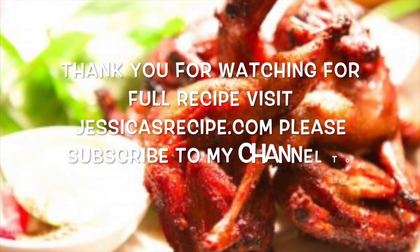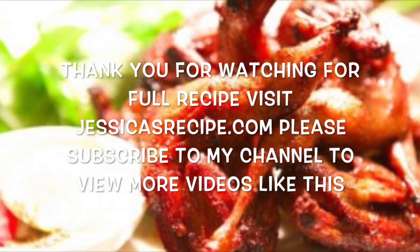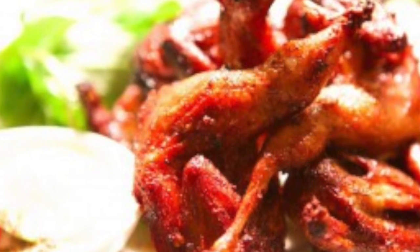Thank you for watching. For the full recipe, visit jessicasrecipe.com. Please subscribe to my channel to view more videos like this.